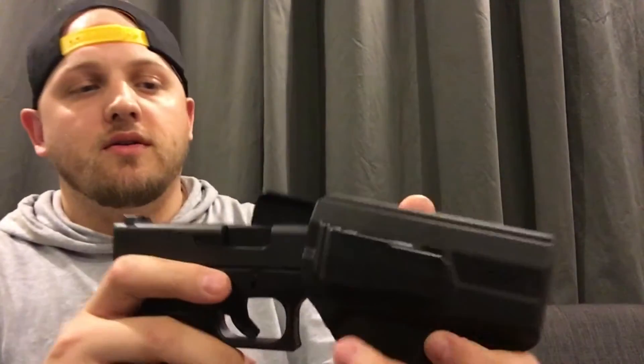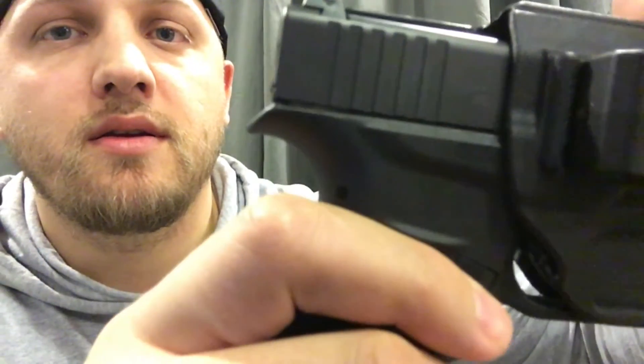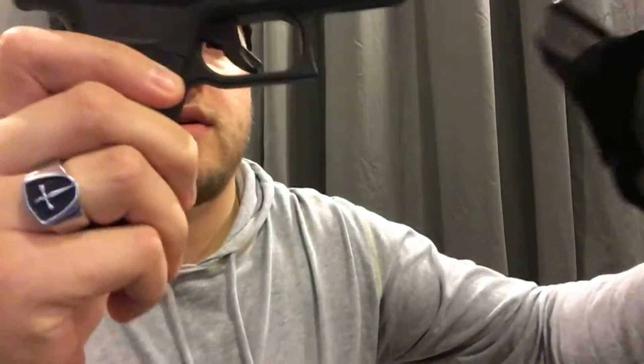Just for demonstration, I'll insert this in the holster — you can hear it when it clicks in. It has a nice click when it snaps in. And you can see from here that even with night sights on mine, there's still a lot of room if you have night sights with a higher sight height than the stock Glock ones.